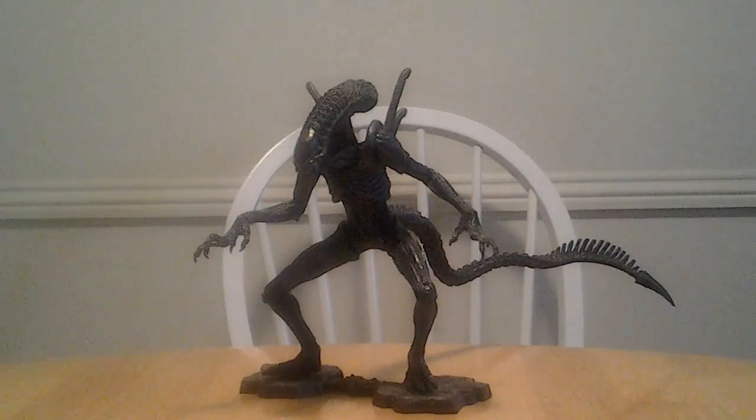Hey guys, welcome back to another glorious review! Today we're looking at the Alien Warrior from Alien vs. Predator: Requiem, which is made by NECA, I do believe.